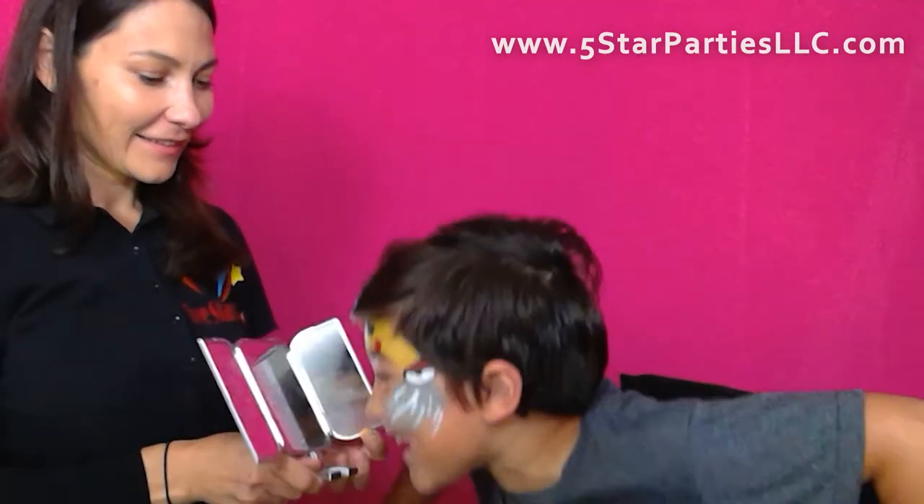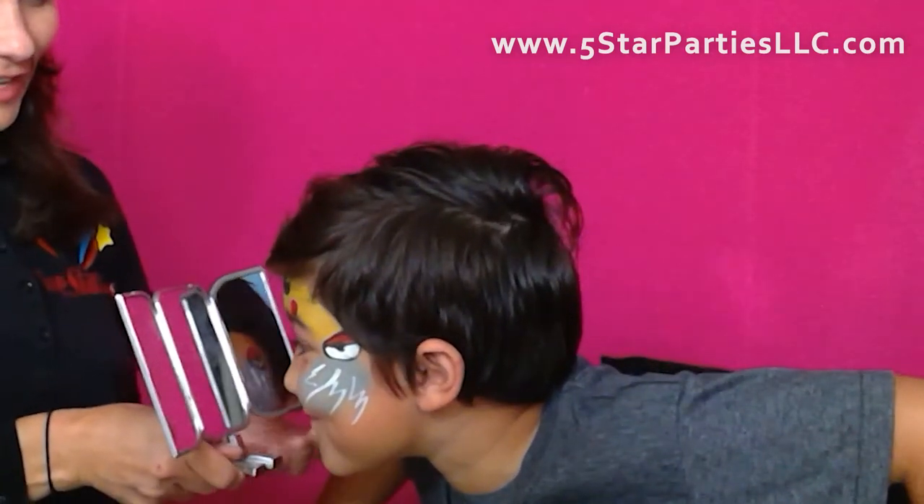You like it? Yeah. You like it? It looks so cute on you. And there you go — a quick and awesome Pikachu design. If you like this video, please give us a thumbs up and subscribe. Bye bye!